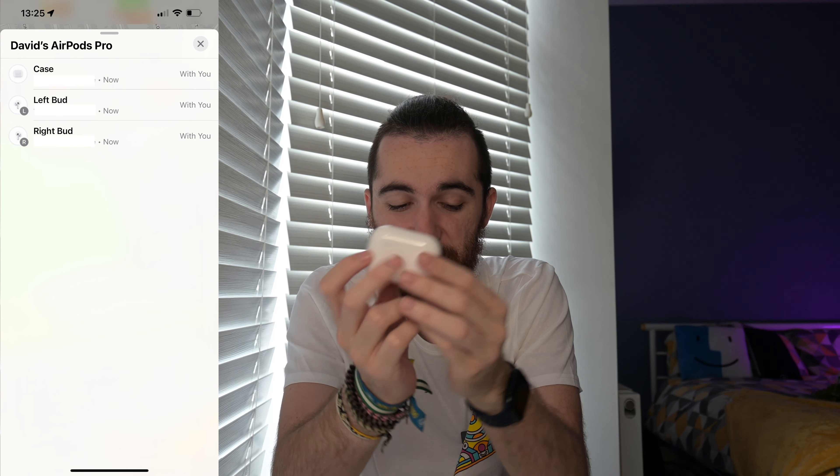The first features to note: the speaker at the bottom is also for Find My, and the case itself now acts basically like an AirTag, so you can track it with your iPhone. There's also a lanyard hook so you can attach a lanyard and hang it from your wrist or bag. Personally, I think they're small enough to keep in a pocket and a lanyard would be more inconvenient for my use.